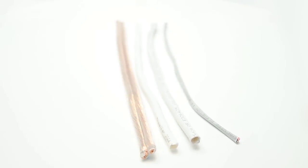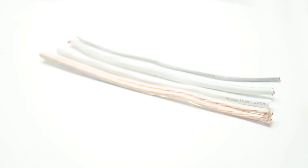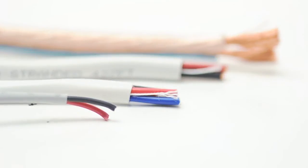ShowMeCables offers a wide variety of speaker cables. It is important to choose the right cable for your application and environment. In this video we will discuss the basic features to consider when selecting speaker wire.